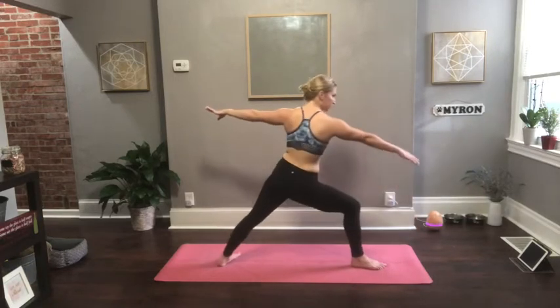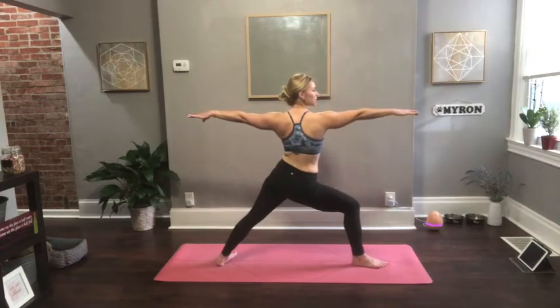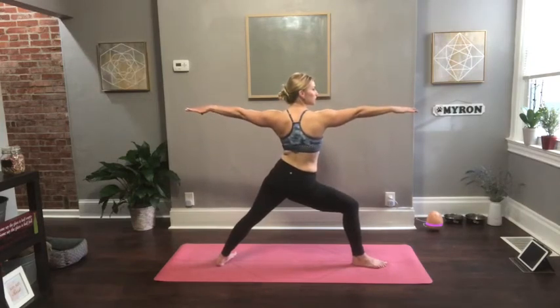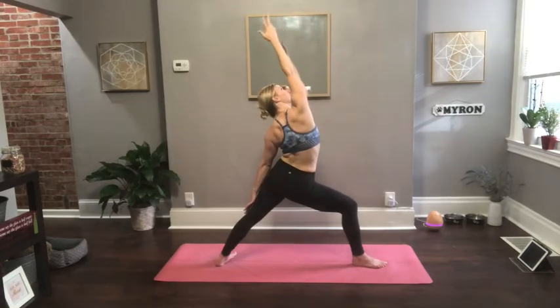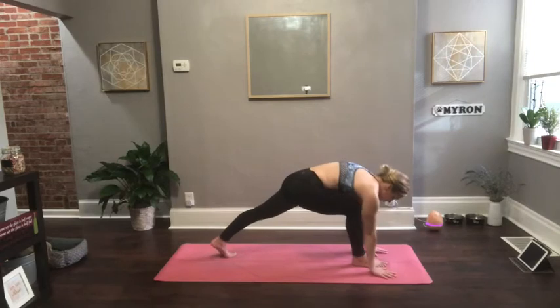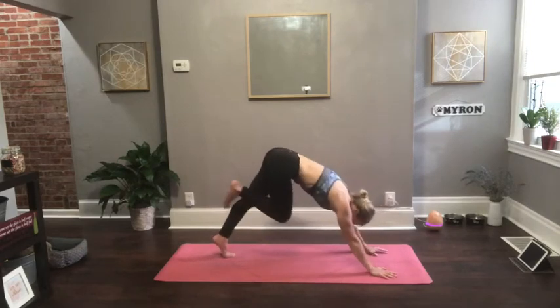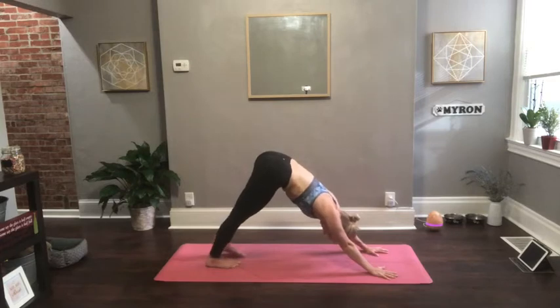Bend into your right knee. Land softly — warrior two. Reverse your warrior. Then take your hands to either side of your right foot. Either step back into down dog, or move through high plank to low plank, upward facing dog, and then meet in downward facing dog. Pause here for a few breaths.